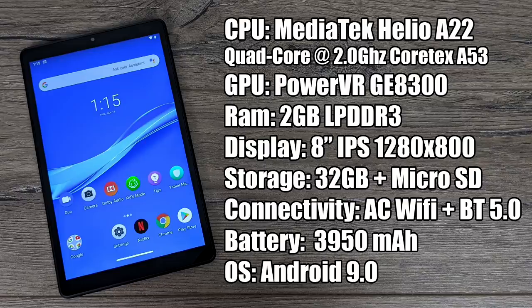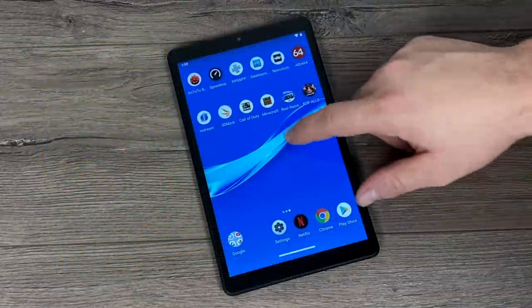It comes pre-loaded with a pretty stock version of Android 9.0. There is a little bit of bloat, but you can delete most of it. It does come with a couple games pre-installed and some proprietary Lenovo apps that can't be deleted, but overall it's a pretty clean ROM. For anybody wondering, yes this does have a rear camera — it's a 5 megapixel autofocus camera and a 2 megapixel front. It'll do 1080p 30fps but with tablet cameras you really don't want to be doing any photography — the front cam will work for video chats, but overall the cameras are pretty horrible.